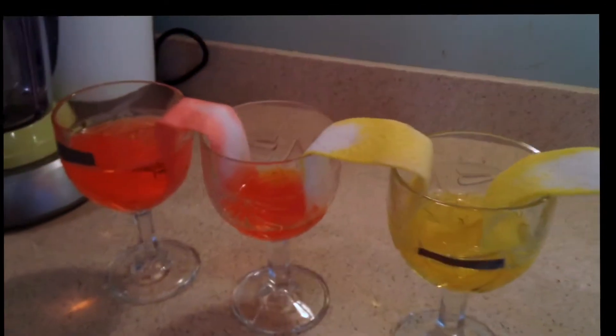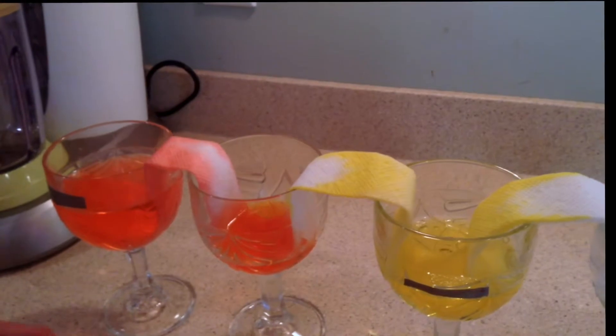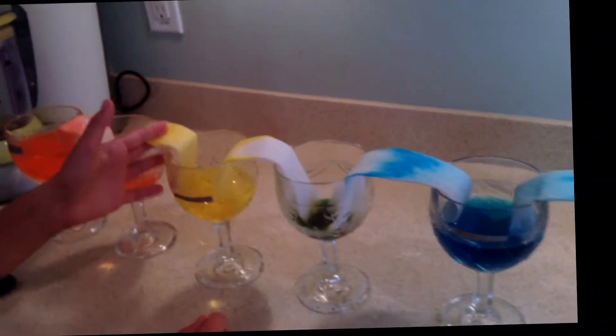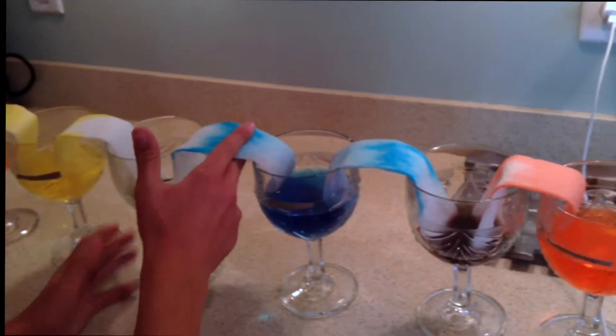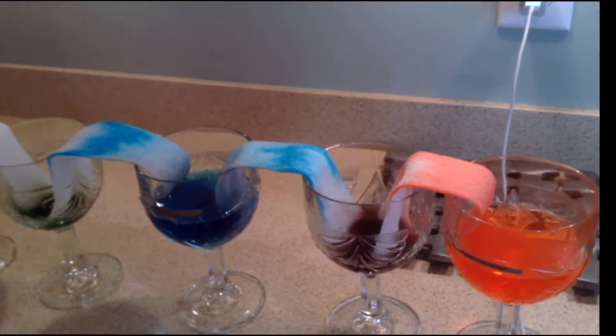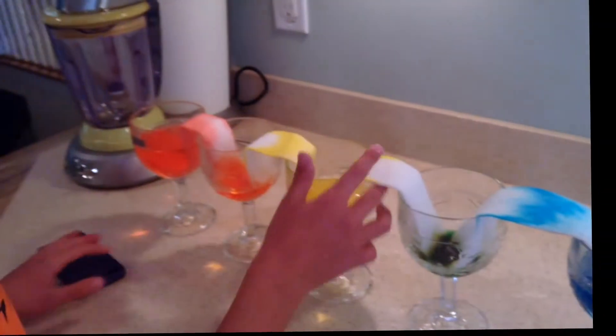My hypothesis was that the paper towels were not absorbent enough to transfer the water from one cup to another. But as we did this experiment, they are. So that's why we tested it. The towels are absorbent enough to transfer water from one cup to another. So that's my experiment. Thank you.